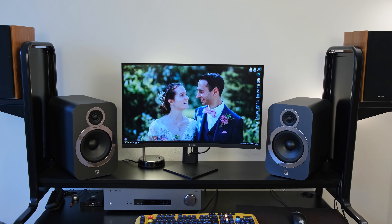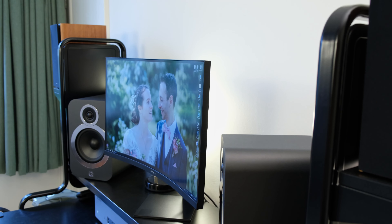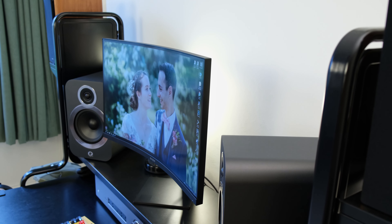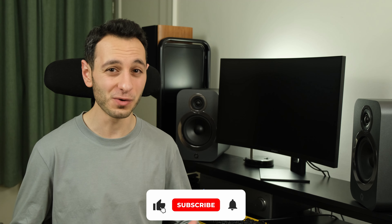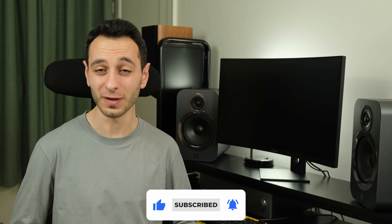I keep saying how important response time and input lag are on high refresh rate monitors, but hopefully one day people will listen. The HP Omen 27C is a 1440p curved 240Hz VA monitor, and in this review you can see how it compares to its major competitors and if it's actually worth its price tag, because in the UK it can be found for £450 while in the US it can be found for around $500.